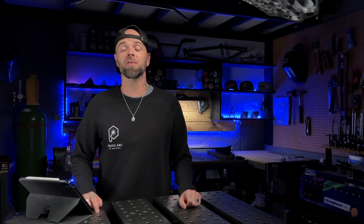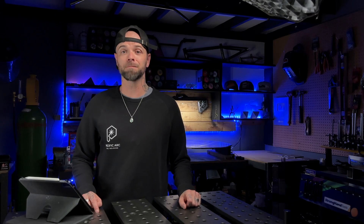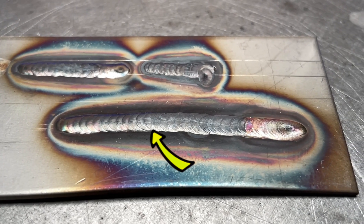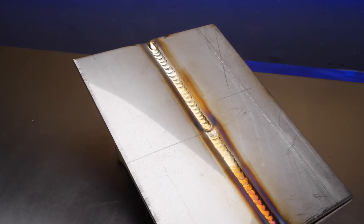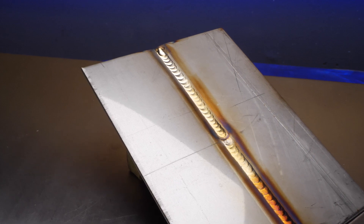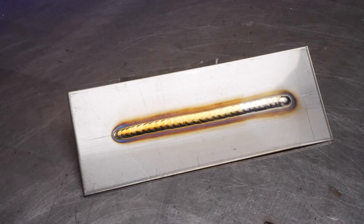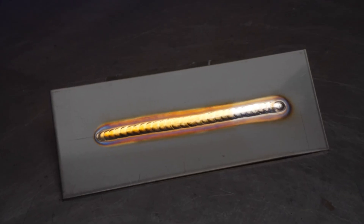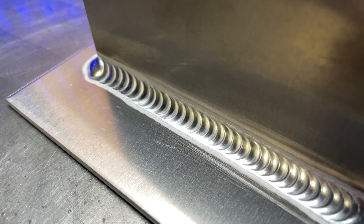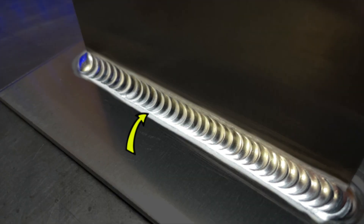When the heat input into a workpiece starts to increase excessively, the size of the heat affected zone is going to increase. Obviously when this becomes extreme, overheating occurs and the heat affected zone is going to reflect this by having excessive oxide form, covering the welding area as well as the area surrounding it. When we have good control of the heat input, the heat affected zone is going to be smaller overall, and when somebody controls their heat input really well, not only is the heat affected zone going to become smaller, but it's going to become very consistent from start to finish. Looking at the heat affected zone with stainless steel is the same as looking at the cleaning action surrounding your aluminum TIG weld.